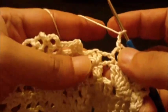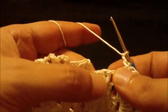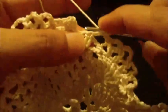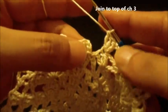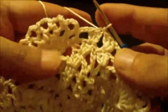We have reached the end of round eleven and we still have the three double crochet group to do in the center double crochet of the three double crochet group from the previous round — one, two, three. Join to the top of chain three at the beginning with a slip stitch. We have ended round eleven.